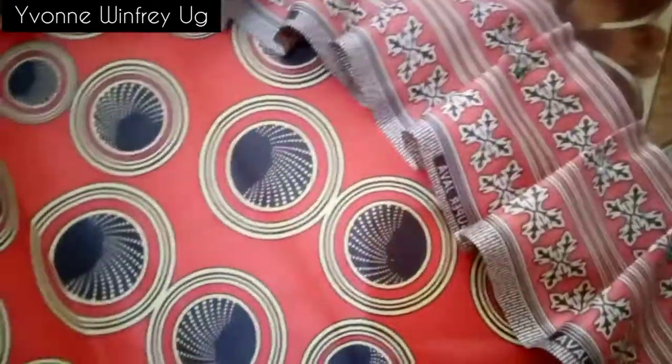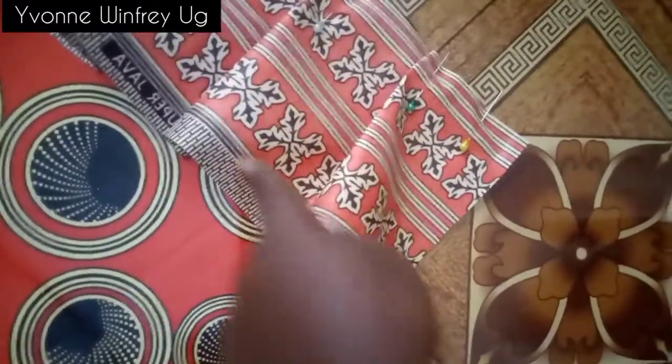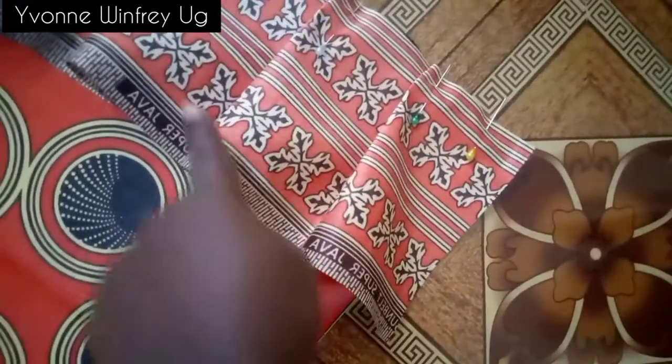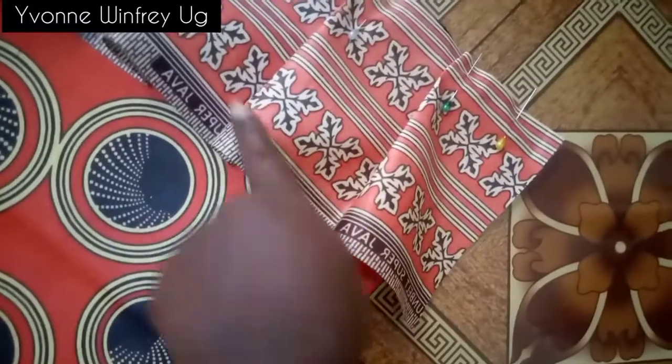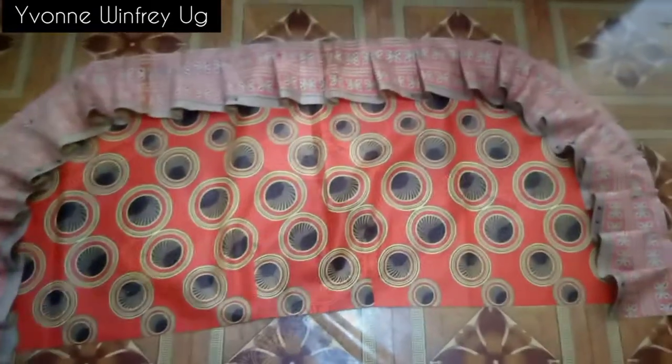I'll run a straight stitch to join my pleats onto the main skirt, and after that I'll double fold this part to finish the hemline neatly. Now I'm taking this to the sewing machine to join the pleats onto this cut.